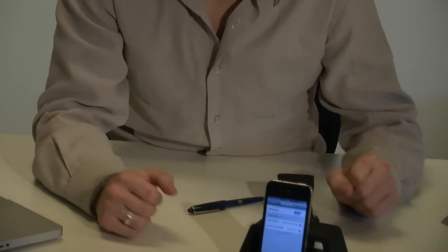The first thing you can do is put your phone into the docking station. It will charge itself.